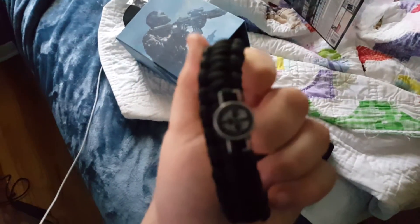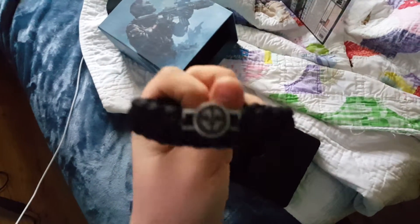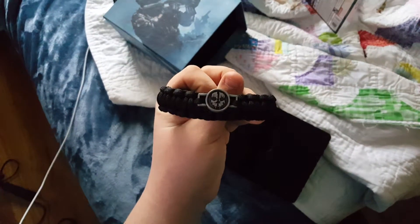Alright, so here is the bracelet. It's actually in this felt-covered case thingy. Is it stuck to the case? No, it's not. That's really cool though. It has the Ghost logo on it — there we go, focused. So that's really cool.